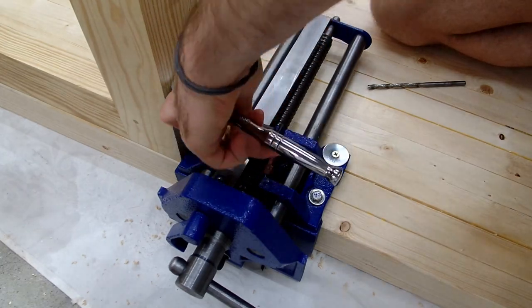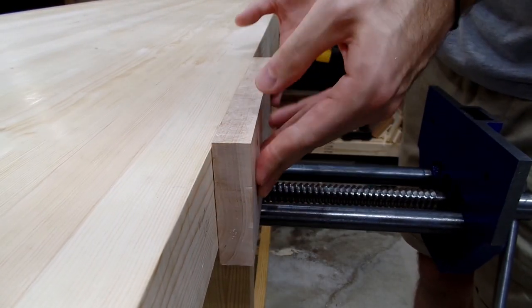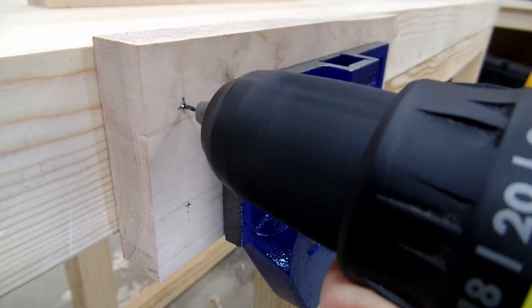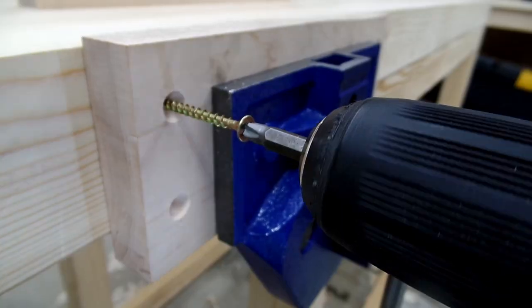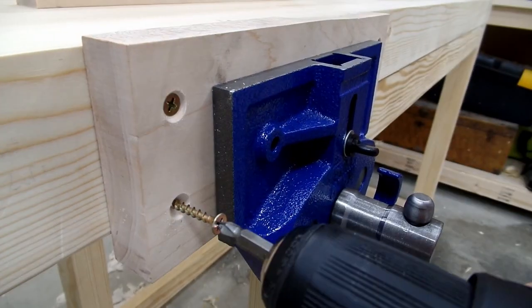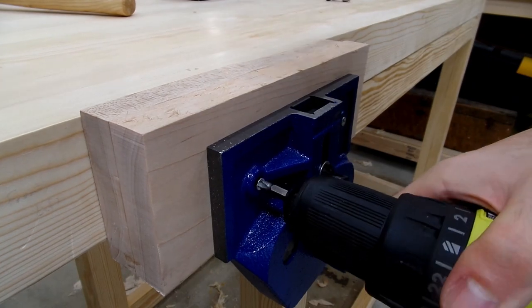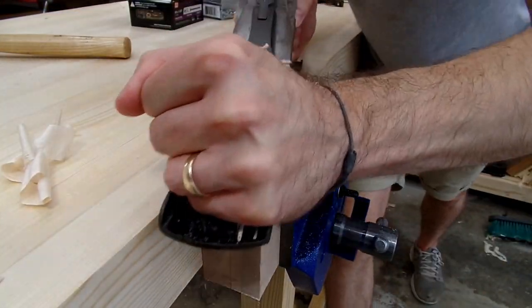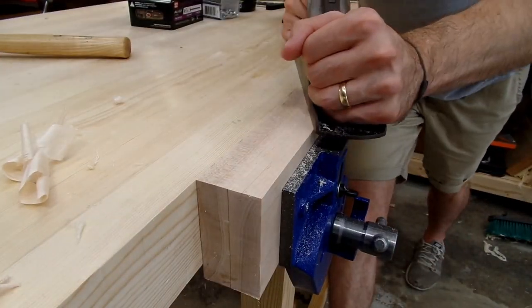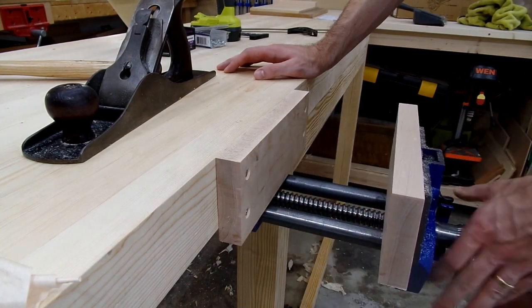I also chose to make the top flush with the base because this will allow me to put dog holes through the legs and front aprons, which will allow me to support any long boards I might need to plane. Lastly, I chose a face vise primarily because it's what I'm used to, plus it is pretty inexpensive. Quite honestly, in the last few years I've been woodworking I've never felt like I needed anything else — if it ain't broke, don't fix it.